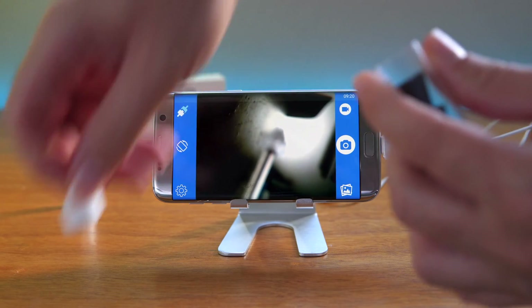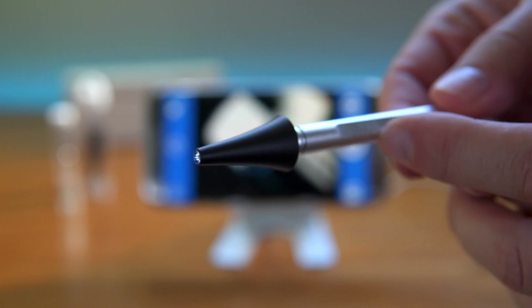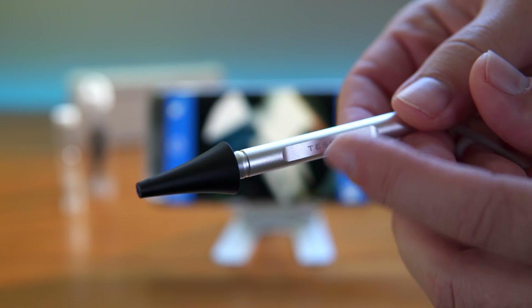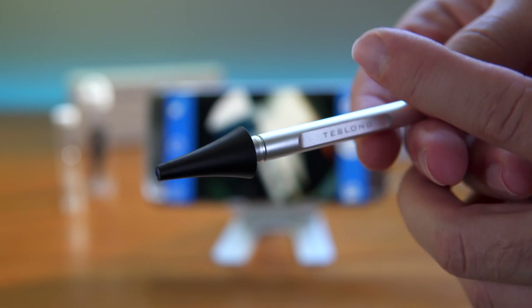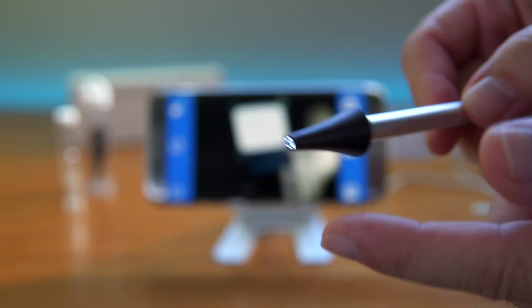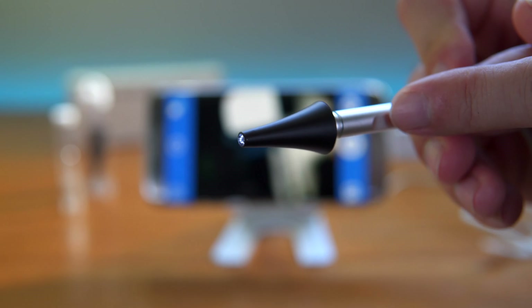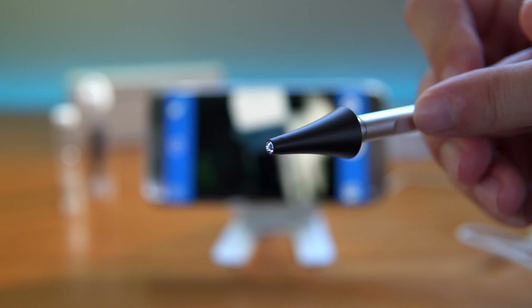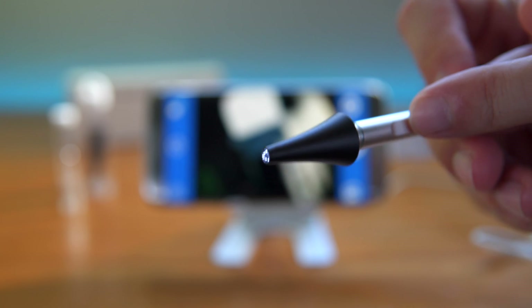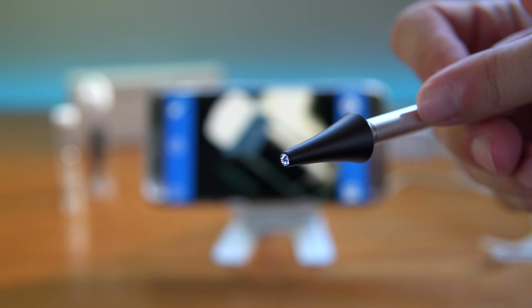Grabbing one of the little ear cups and putting it on the end of the scope. Something important to note is that the orientation of the camera — which way is up — is indicated by one of the ridges on the scope body. That matters because when you go into your ear, you need to know which way is up and down so you navigate correctly and don't go the wrong direction.